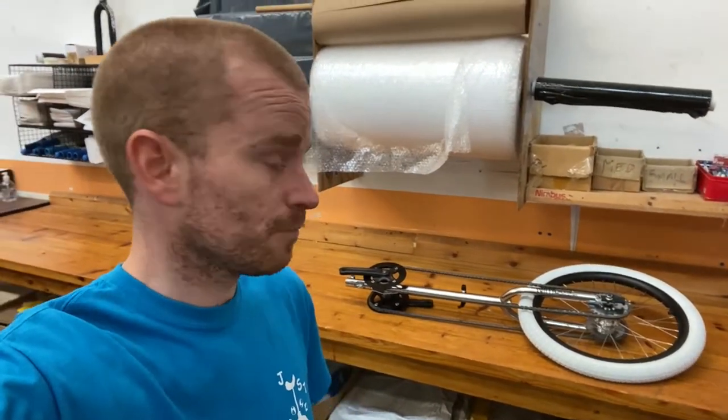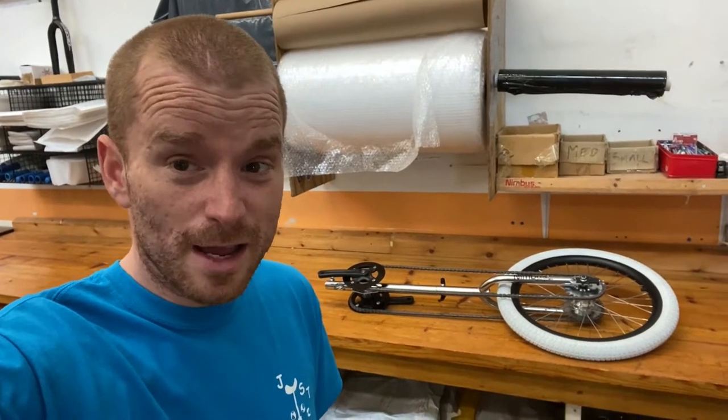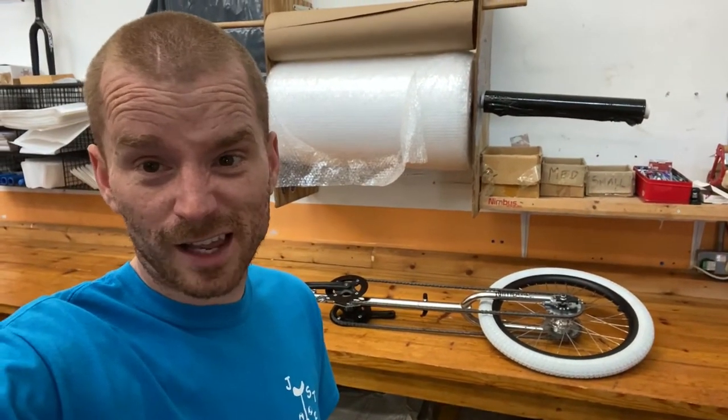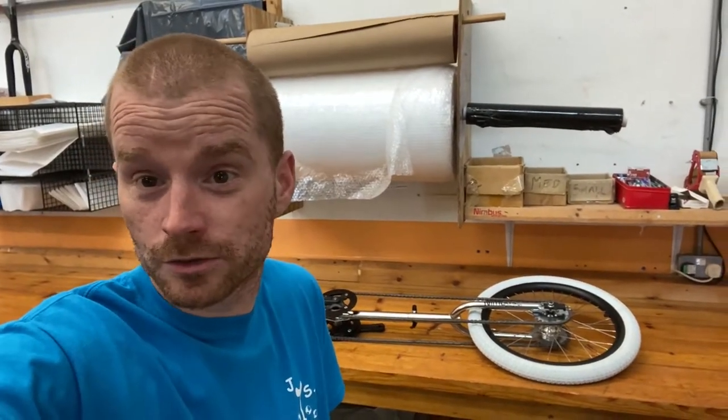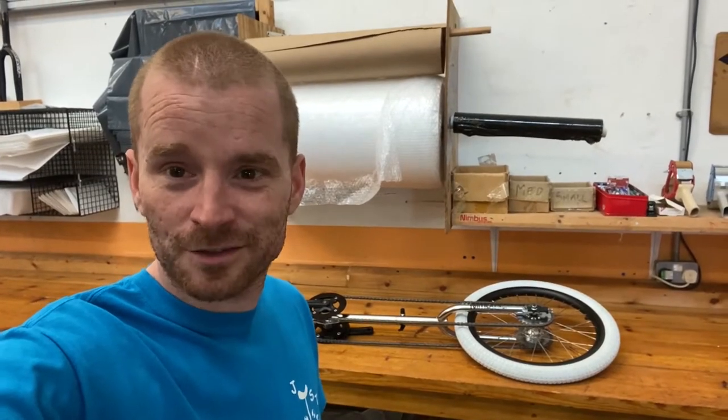And there you go - that's about it. Like I said, it's just a short little bonus video basically showing you the chain tensioners. If you can give us a little subscribe that would be lovely, hit the like button - it changes every time I ask you - maybe a comment too, who knows. But if you have been, thanks for watching guys.